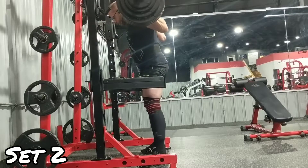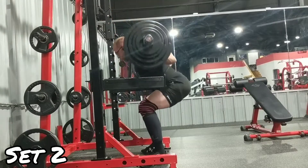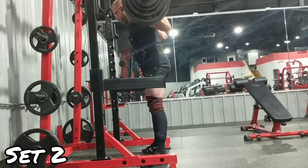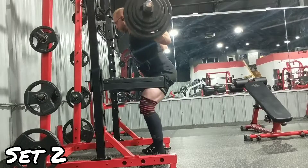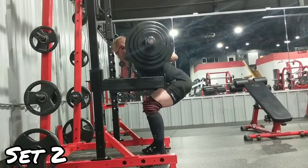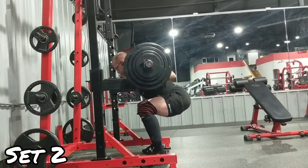Very happy with this workout. I've never completed the five by five with 405 before, and I still feel like I have a little bit left in the tank.